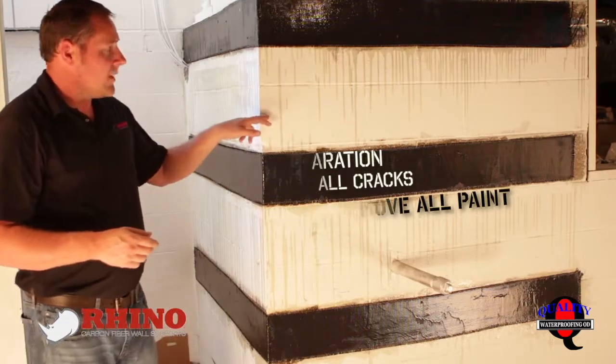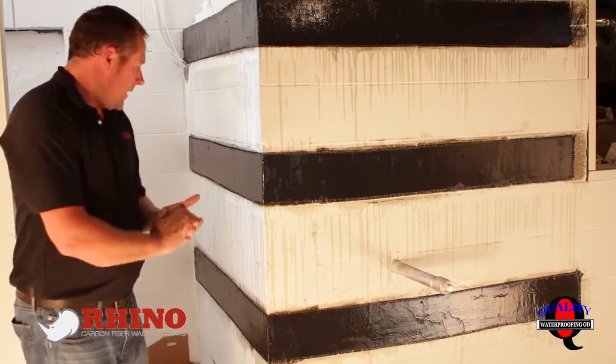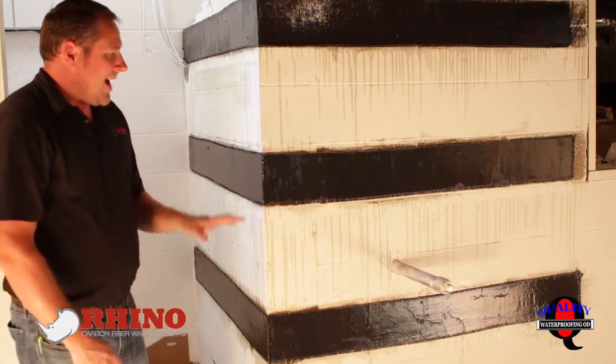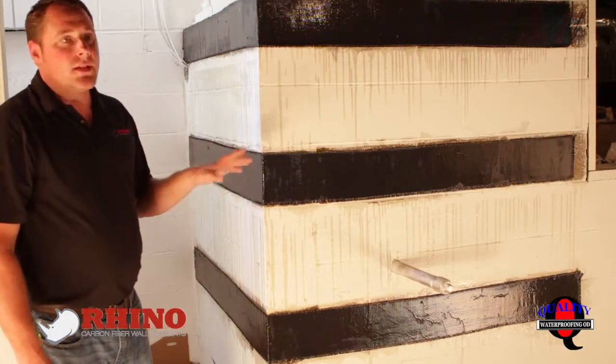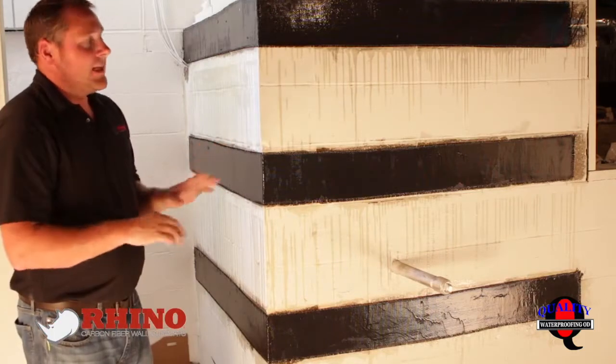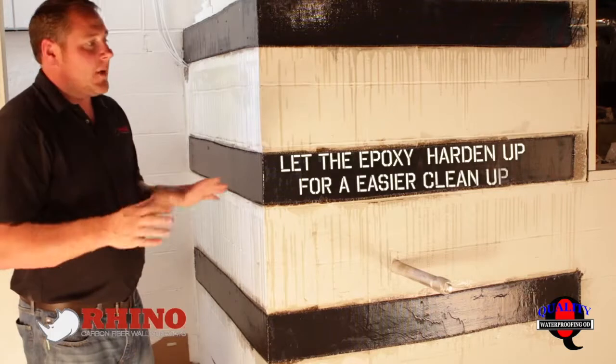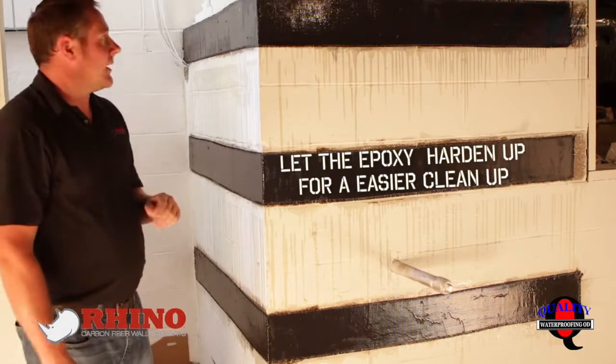Depending on the wall paint — this was a thick paint, so it took a little bit more grinding. You want to make sure that you're as clean as possible and you prep the floor. I suggest once you've prepped the area, go ahead after you're done and let everything sit for an hour or two. If you didn't come back and pick it up, let the epoxy harden — it's just easier. That way you don't get it on anything.